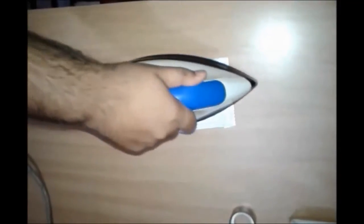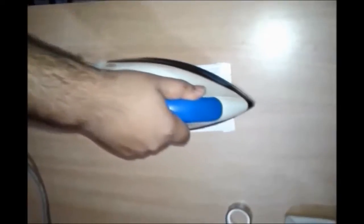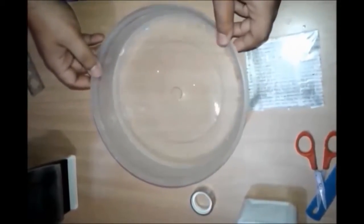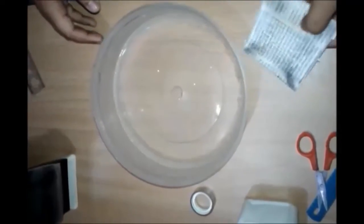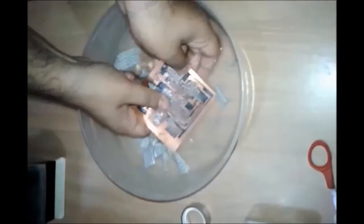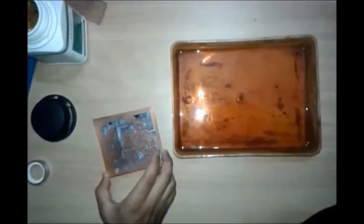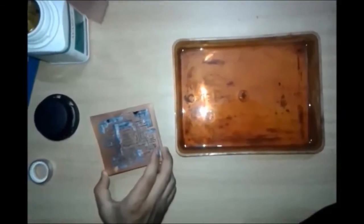Fold the paper from all sides and tape it. Now iron the sheet for 15 to 20 minutes. Then dip the sheet in water and remove the paper. The design of the circuit is now on the copper clad sheet.